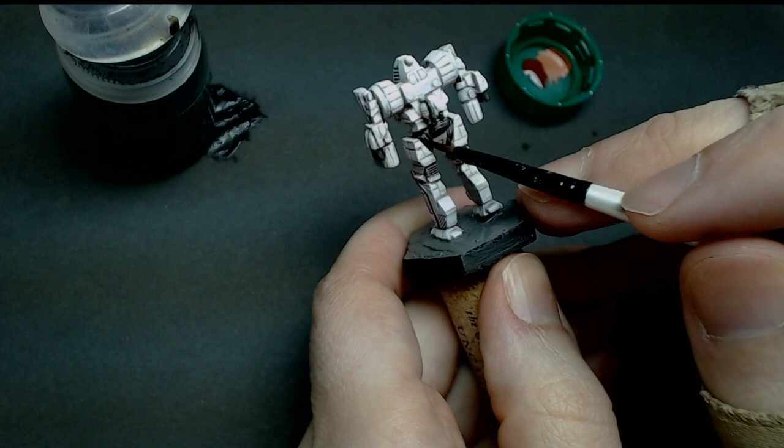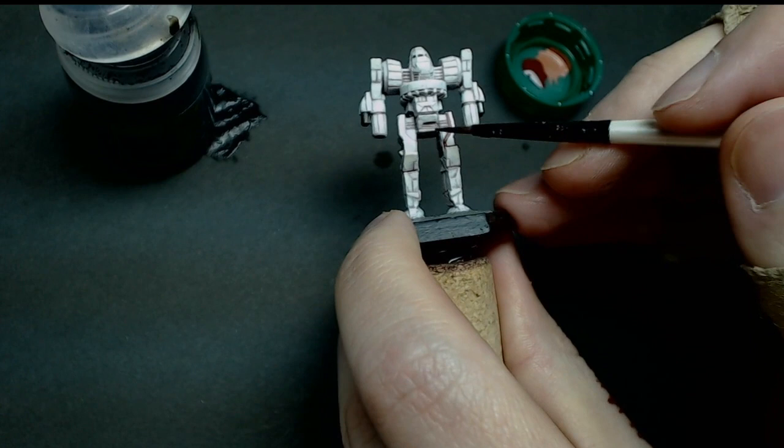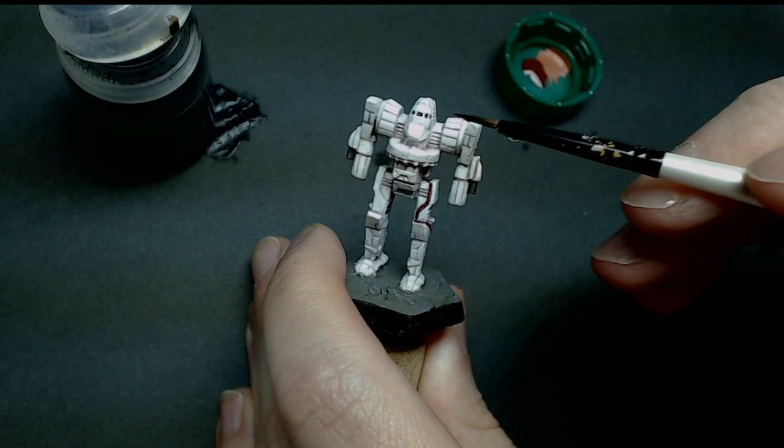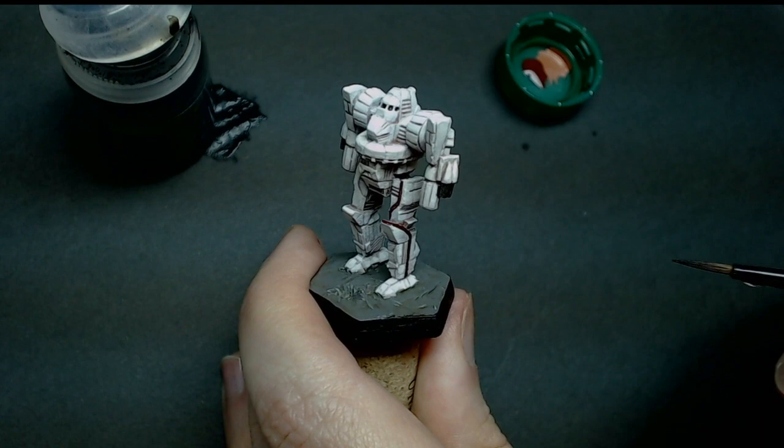That adds some interesting detail. I'm happy with that — I'll let it dry. The other thing I did off camera was put some thinned black into the cockpit glass there just to get that going; I was working with other stuff and trying to save some time. I'm going to continue with the stripes and we'll go from there.